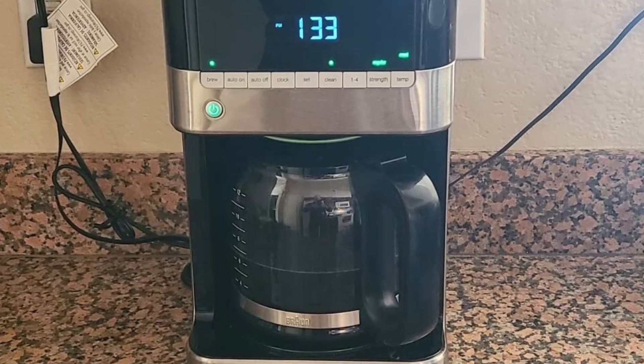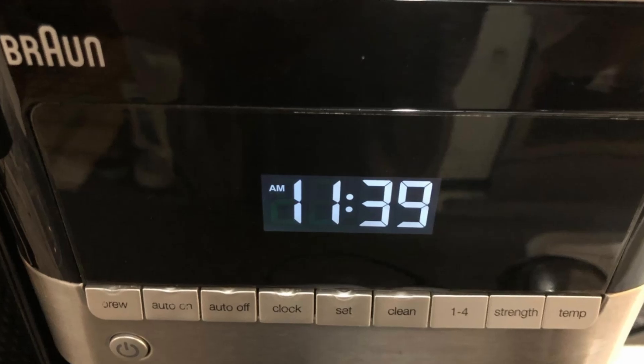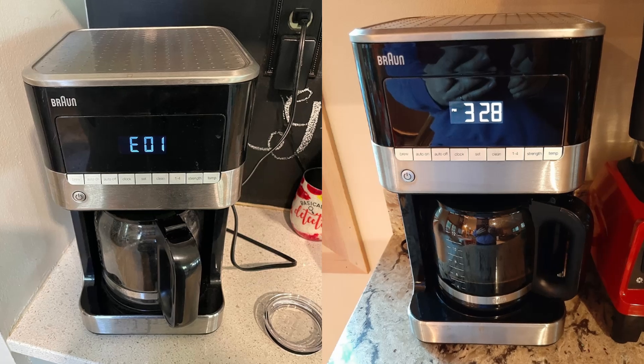5 Reasons Why You Should Choose the Braun BrewSense Drip Coffee Maker. Number 1: Sleek and Compact Design — the stainless steel and black finish will complement any kitchen, while the small footprint saves space.